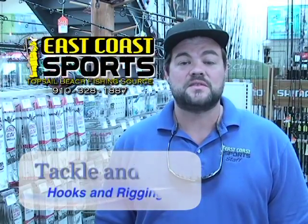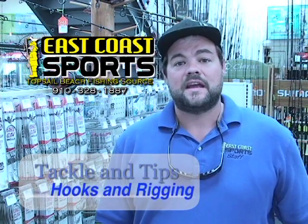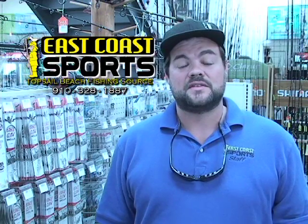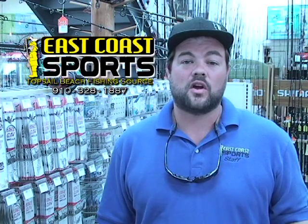Howdy folks, Captain Chris Medlin here, East Coast Sports with your Tackle and Tips segment. Today we're going to talk about scaling back your tackle, trying to get a little bit more stealthy, especially in the summertime when the water is clear out there in the surf. A lot of the fish can see the clips and swivels and the heavy leaders that are on your line and will avoid baits that are attached to them.